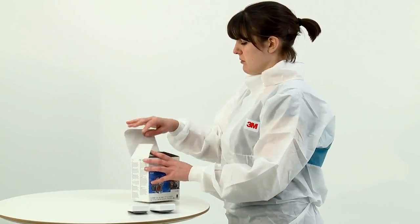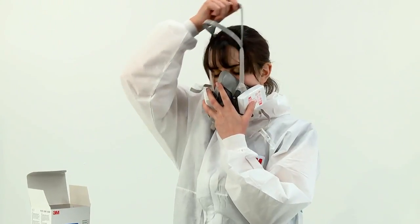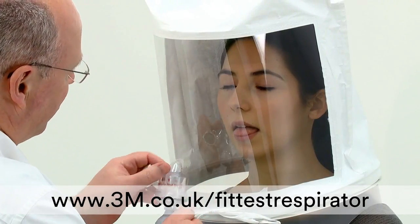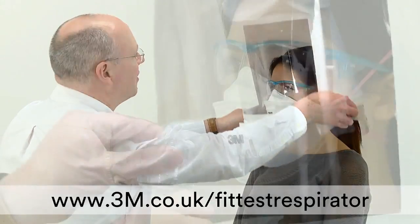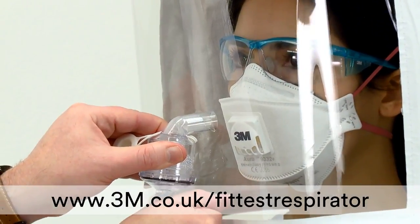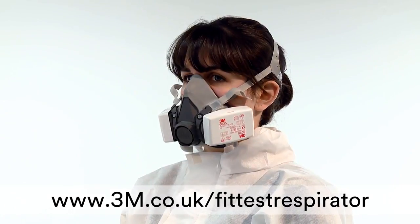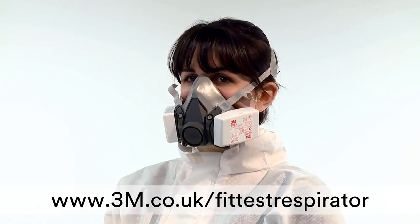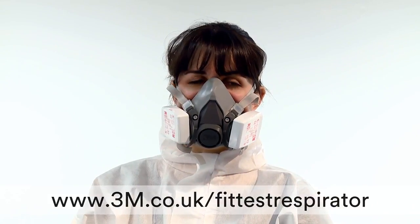The performance of your respirator relies on an adequate seal between the respirator and your face to ensure contaminated air does not leak in. The method of measuring whether or not you have an adequate seal is to pass a face fit test. Fit testing should not be confused with a pre-use fit check, which should be conducted every time you use your respirator. For more information on fit testing, please visit www.3m.co.uk/fit-test-respirator.